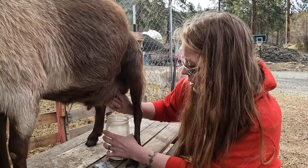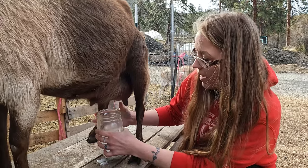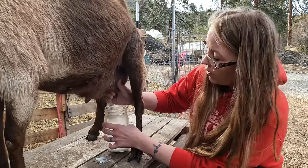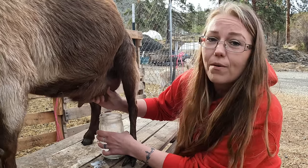I like to use these quart size jars because it's easier. I've used the big stainless steel buckets and it's just more difficult, and for me this is easier and I'd rather be comfortable.